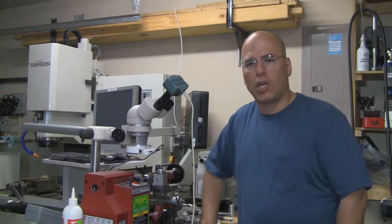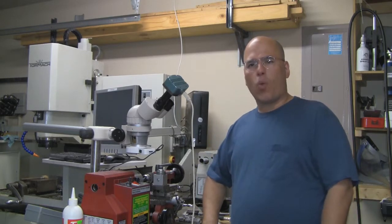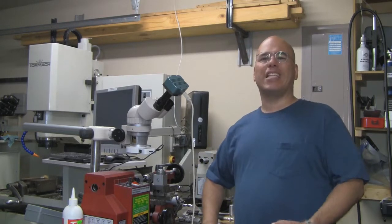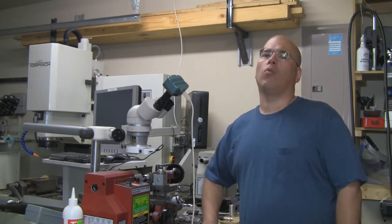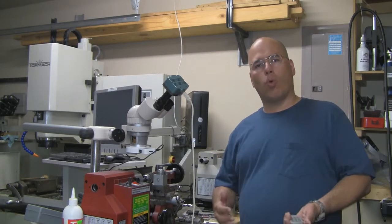Hi there, thanks for tuning into my YouTube channel. Today we're going to look at different ways of getting that hole on your extruder nozzle — a tiny little hole that we're going to drill using different techniques. Hopefully one of them will work for you.